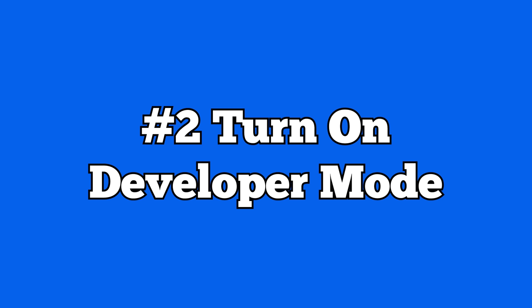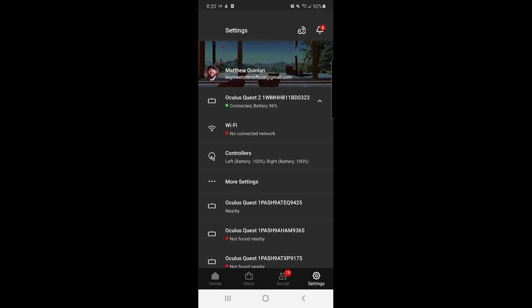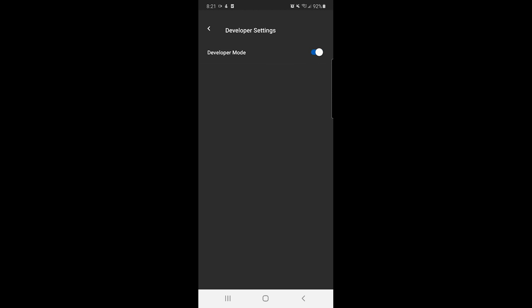Next, grab your phone and open the Oculus app. Tap settings in the bottom right corner, find your Quest in the list of hardware, and tap on it. Make sure it's nearby and on, or this won't work. Once it says connected, tap 'more settings,' go down to where it says 'developer mode,' tap it, and make sure the switch is turned on. By default it's off — when you tap it, it'll turn on and you'll see it highlighted blue on the left side.